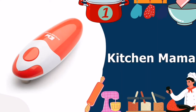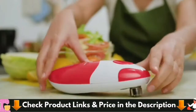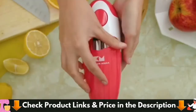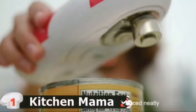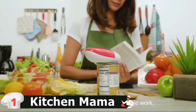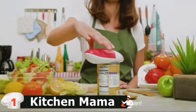Our number 1 choice for top 5 best can openers is the Kitchen Mama Electric Can Opener. If you need a can opener that doesn't require a great deal of hand pressure or cranking, but a traditional electric can opener is just too big for your kitchen, consider this handheld, battery-operated can opener. Its one-button operating system is easy enough for nearly any cook to use, and the blade cuts under the lid for safe, smooth edges. With the gear and blade on either side of the can's rim, the opener encircles the can.